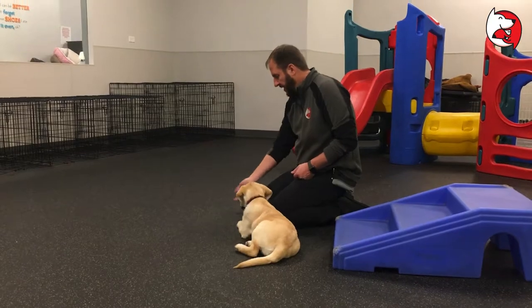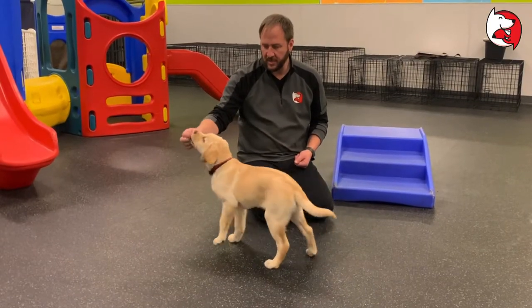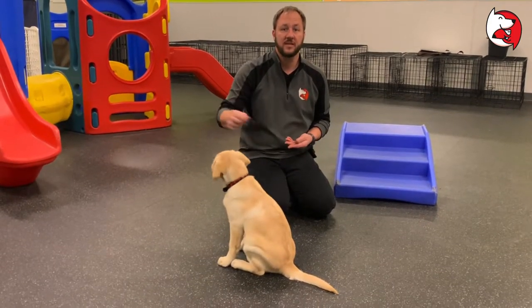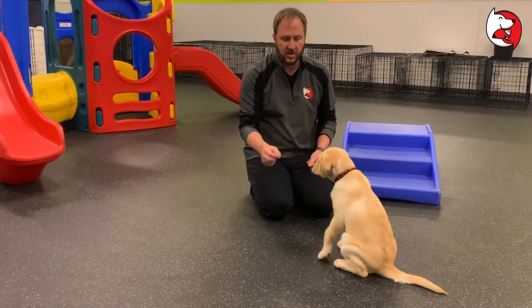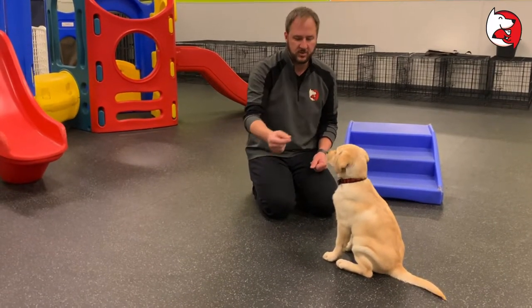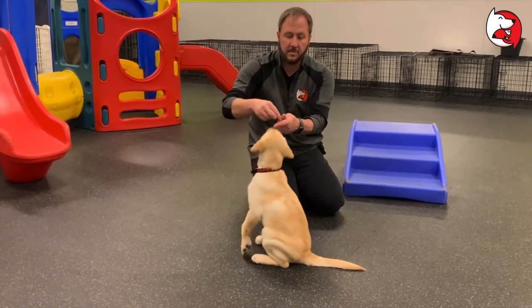I'm going to toss a treat and get her to stand up. I'm going to touch her nose with the treat and rock her back into a sit. As soon as she sits, I put the treat in her mouth and say 'sit.' Now come back over here so we get a better camera presence. What I'm trying to do is not go vertically or horizontally — I'm going in a crescent shape. I'll show you again: sit, then I immediately get another treat, touch her nose, and go straight down.